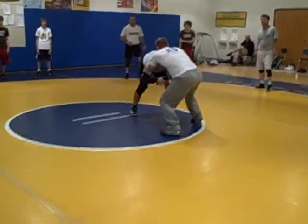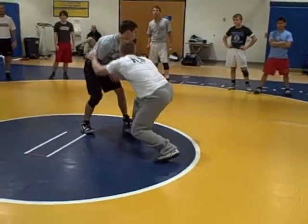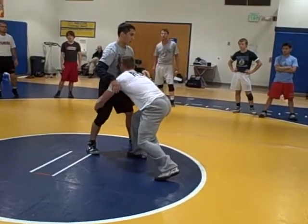Square up. Pull. There's the square. Now we get a head right there. As he comes up, we lower. Right here. Our hands are in the back of the knees. Head's right in the middle of the chest. We're pulling and driving our feet through.